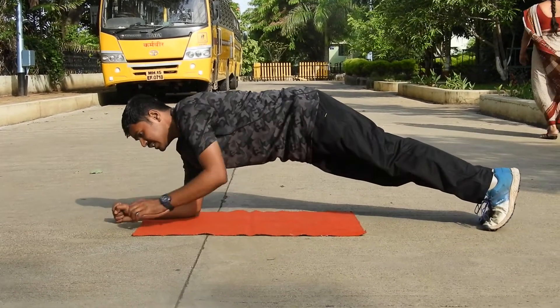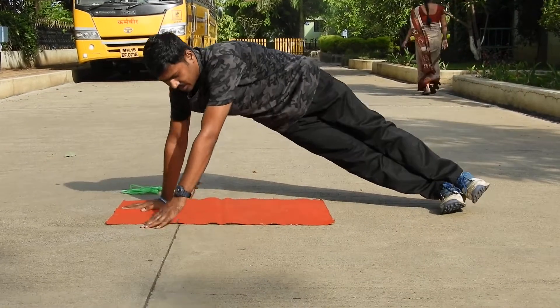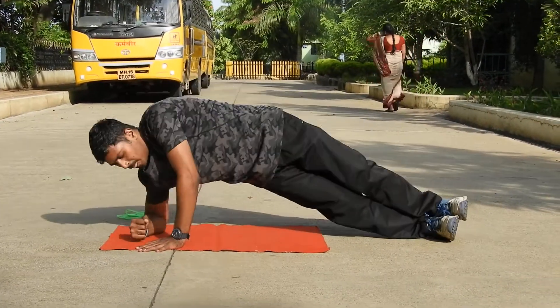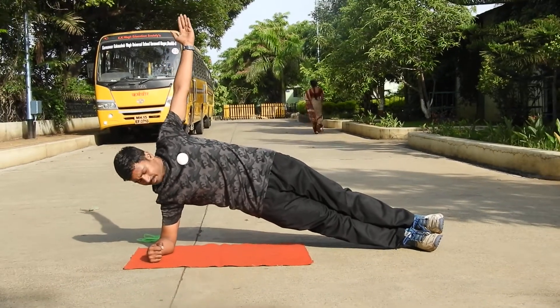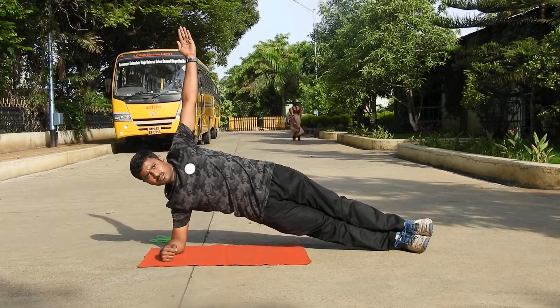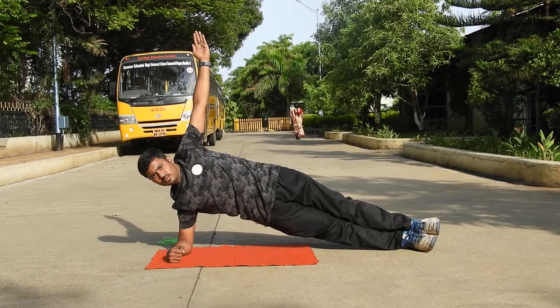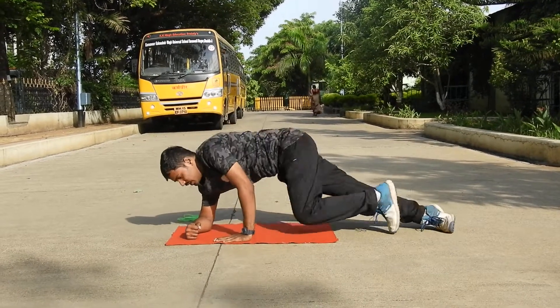Now the extension is side plank. Let's see how to perform a side plank. This is the basic position — it's called a side plank. Now the other side.